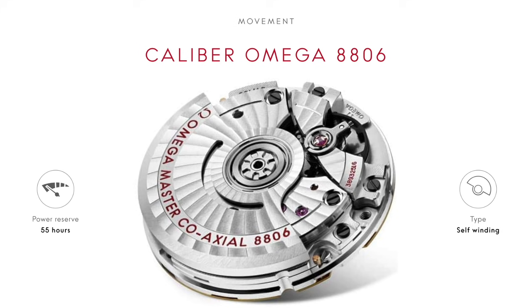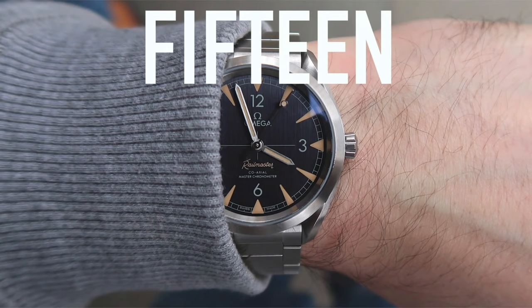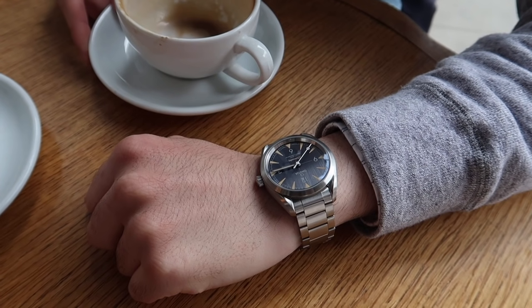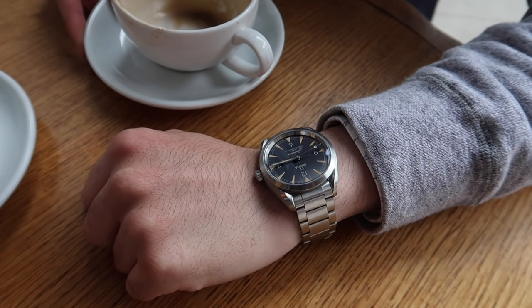The Calibre 8806 is a certified Master Chronometer approved by METAS. This title far surpasses the more common COSC certification — this is next-level mainstream watchmaking. True to the original purpose of the Railmaster, this watch absolutely dominates a magnetic field. The original Railmaster withstands up to a thousand gauss, the Rolex Milgauss up to a thousand gauss — this Railmaster can withstand up to fifteen thousand gauss. And that's not just marketing; this watch has been physically tested in a magnetic field of fifteen thousand gauss as part of METAS testing, so it can truly walk the walk.